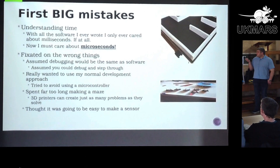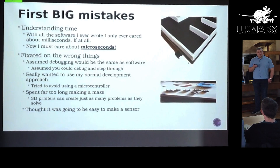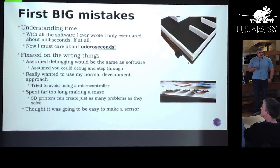I also had the huge misconception — I can do a show and tell tomorrow if people want to see the myriad of sensors I tried to make — thinking it was nice and easy: LED, photodiode, plug it all in. I've got about six different versions of stuff that doesn't work, until I just went and used the sensor boards from UK MarsBot. The biggest issue I think I had is thinking that some of these things are much more simple than they really are.